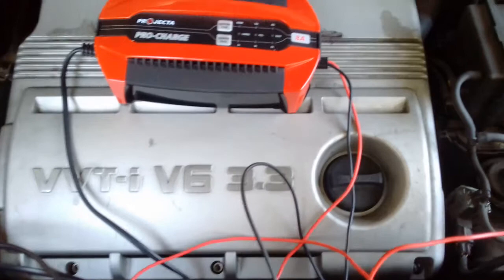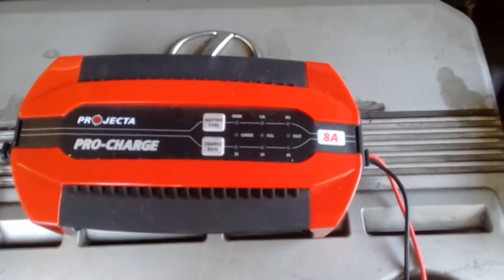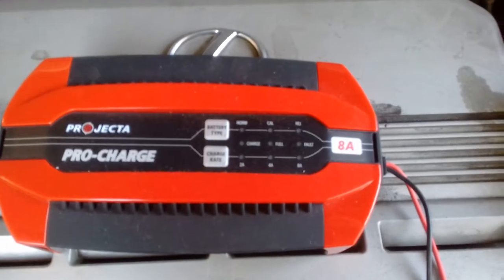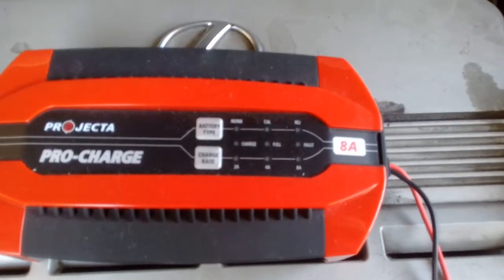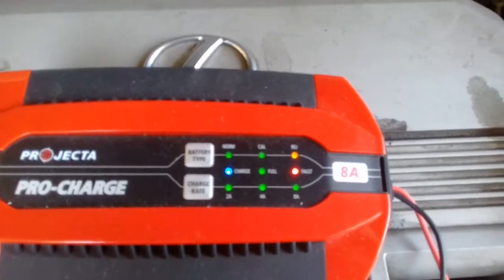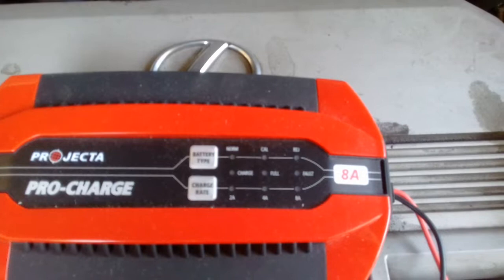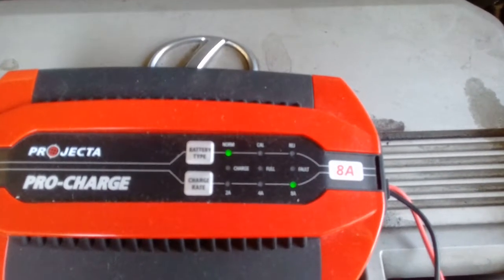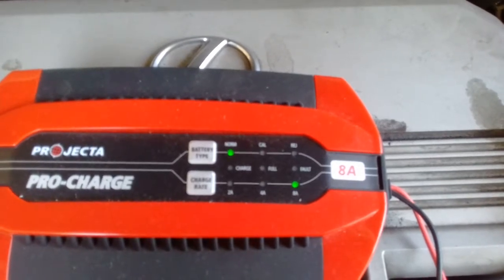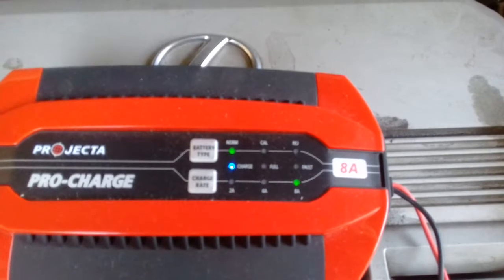Okay, with this ProJector itself, when it's plugged in, the first thing that it does — all the lights come on — is it does a self-diagnostic. It checks out the status of the battery, and then it clicks over and now it's starting to charge.